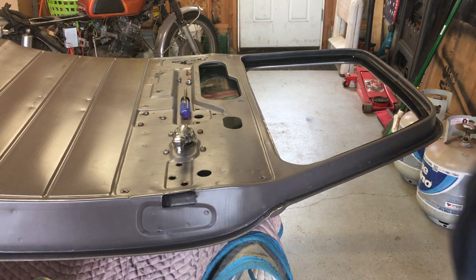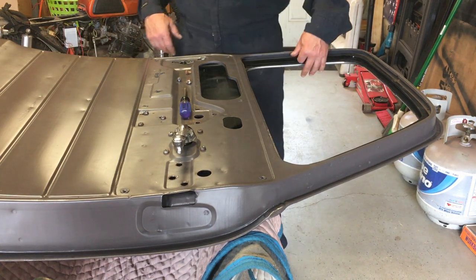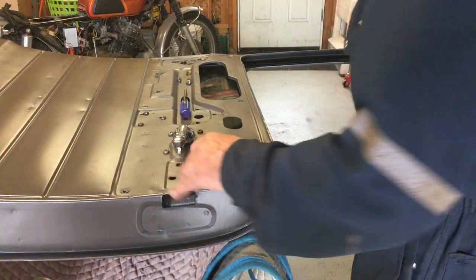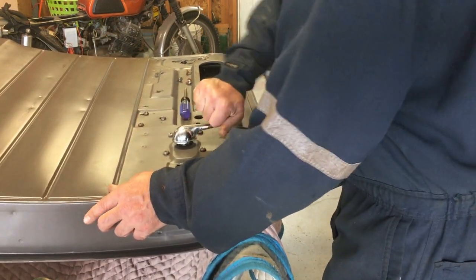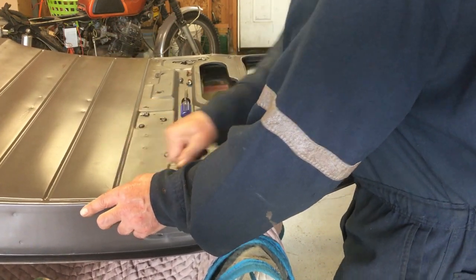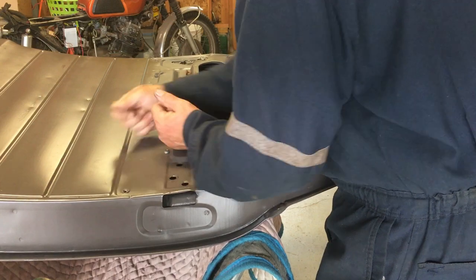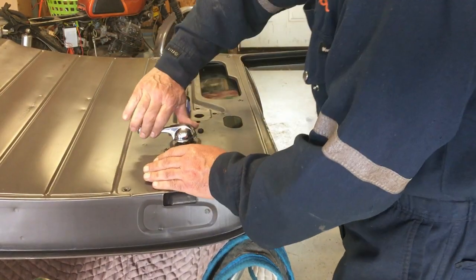I put some dish soap on the tracks — got most of it on my hands. My hands feel a lot smoother. Anybody want to guess what dishwashing liquid brand I used? Throwback to the 70s from that commercial. Check this out — the window goes up pretty good, goes down pretty good. I used two hands here; I don't know what it's gonna be like when it's actually hanging, but at least it's functional. It's a lot better than it was before.